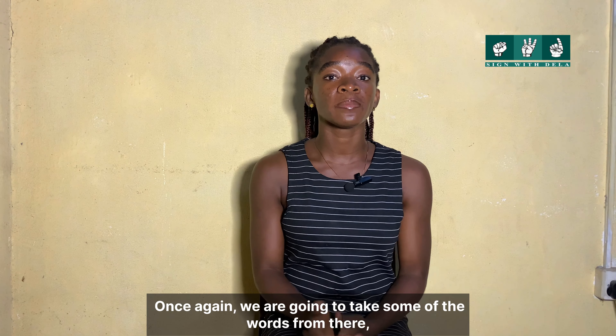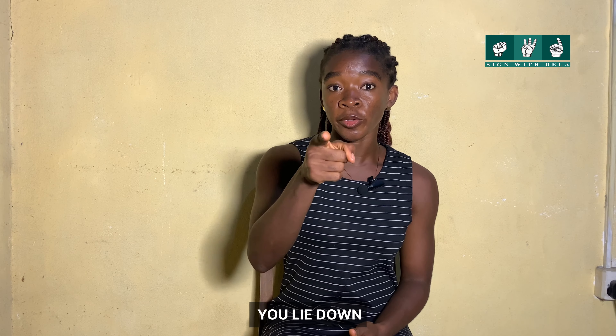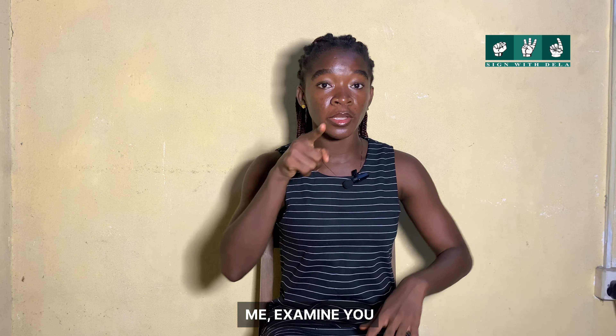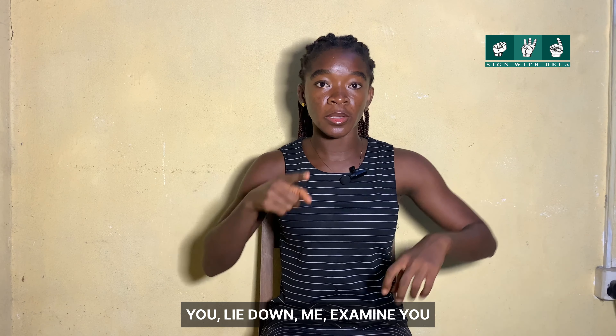We are going to take some of the words and make them shorter but still understandable. We are going to have: You. Lie down. Me. Examine. You. Again: You. Lie down. Me. Examine. You.